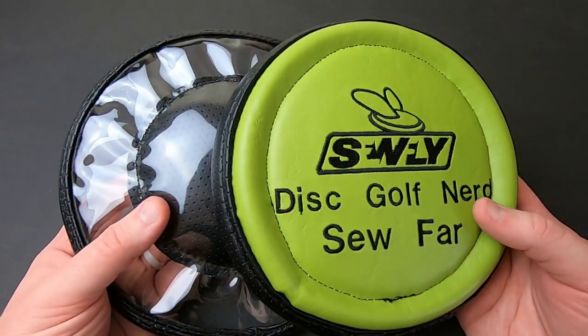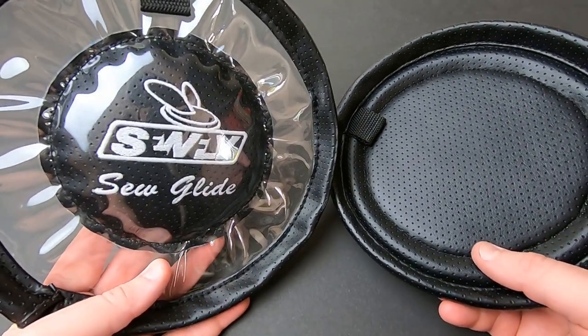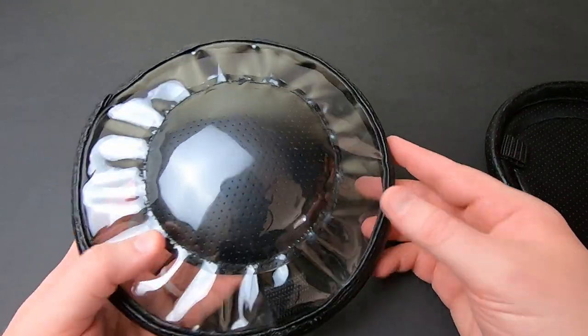I reached out to them again and they were gracious enough to hook me up with some newer models and newer designs to show off here on the channel. So we have the SoGlide, which has this more plastic-y material. Basically, these are knee pads for disc golf.